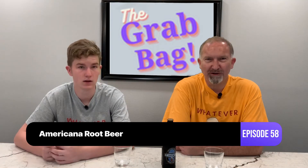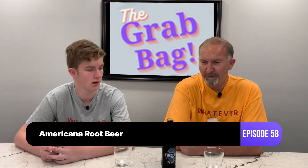We're glad to be back on the air and back with you guys. Hey, welcome my friends to another episode of the Grab Bag, where we're going to try another root beer today. We're continuing the Orca series with Americana — I think that's the name.